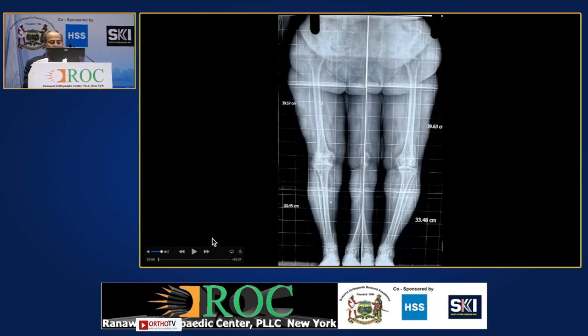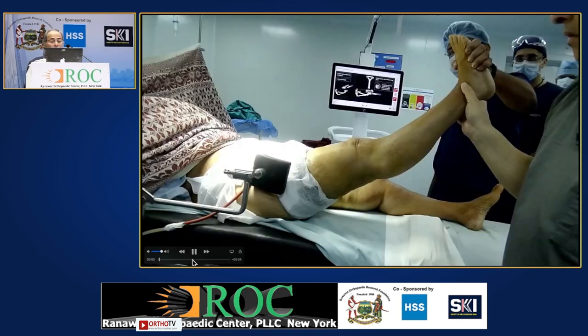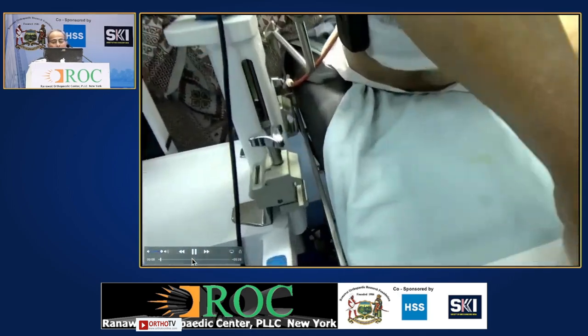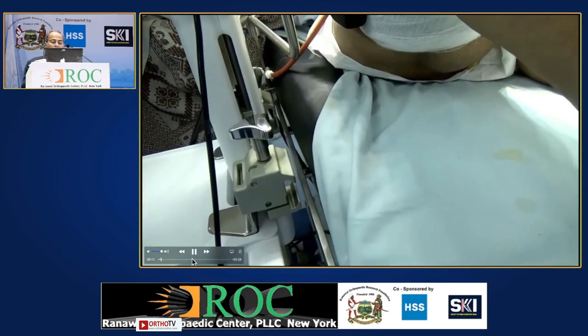This is a short presentation of one case which I have edited on the wait list. This is a scanogram — there was a slight recurvatum in this case, and this is a short example of all the steps.